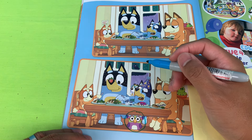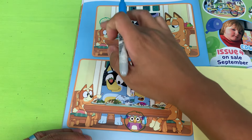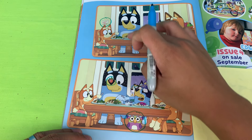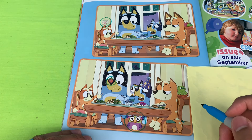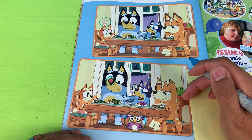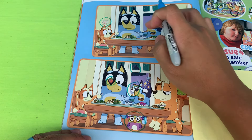There's a poster here on top of Bingo's head — that's not on the bottom picture, that's number two. Silly dad putting strawberries on his nose — that's number three. There's a crow by the window — that's number four, cheeky crow!